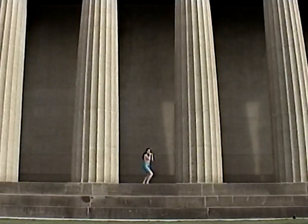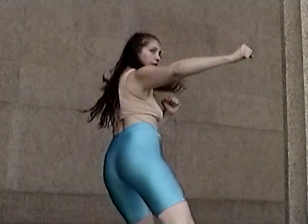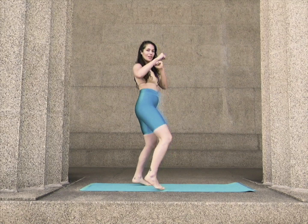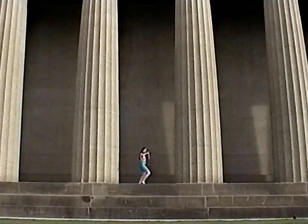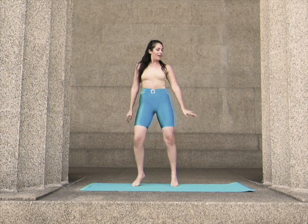Pivot your left foot forward and back as you punch your left hand. Meet me in the center and keep moving, shifting your hips side to side.